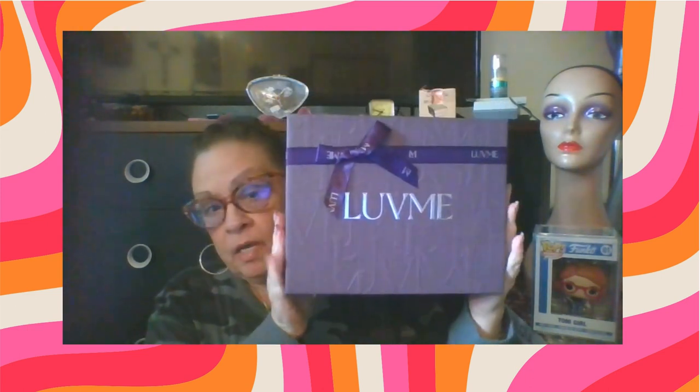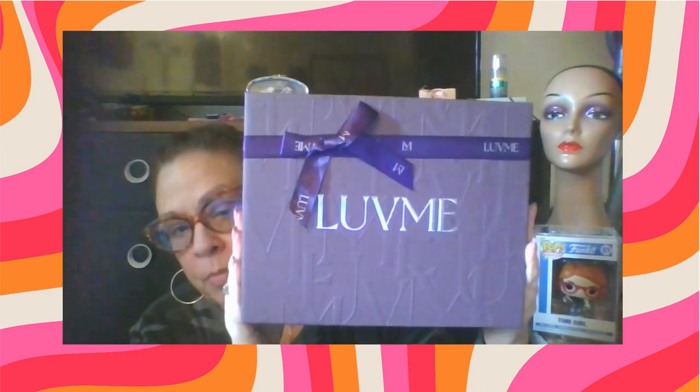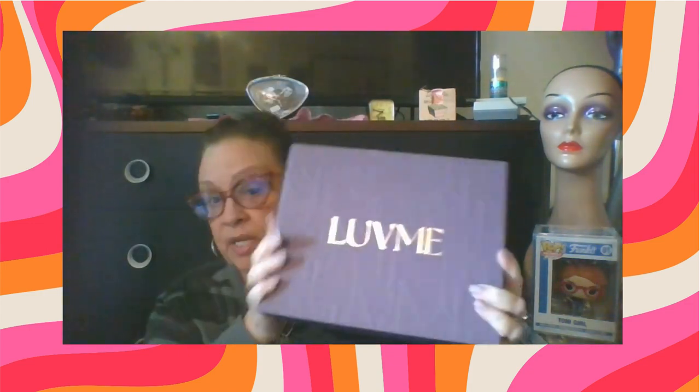Hi, so we are back with another unboxing. This is the way they come from Love Me Hair, in these beautiful purple boxes. The shipping is amazingly quick — you will get your product in approximately one week. It's amazing how fast the shipping is.